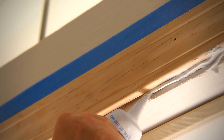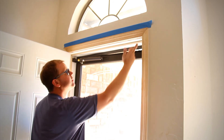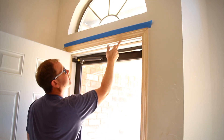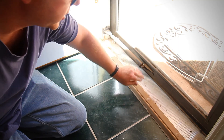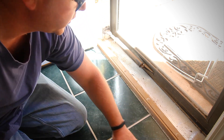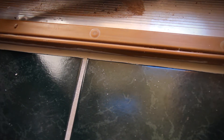Step one was laying some caulk in between these two boards so that the gap is no longer visible, which means you've got to get your hands a little bit dirty. There's quite a bit of a gap between this threshold and the tile, so I'm going to lay down some grout that goes in between them. And now lookie there — good as new, minus a little bit of cleanup.